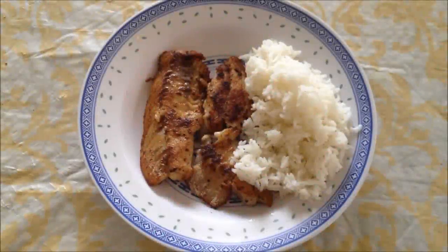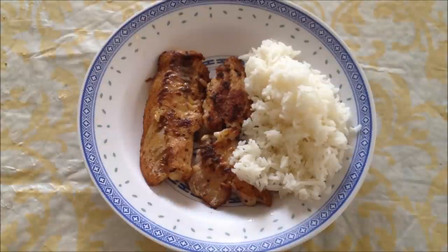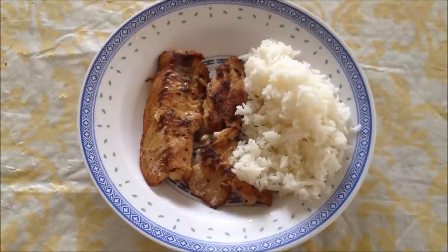That is the finished product — I have two peas here and some rice. That's how I'm going to eat it. Hopefully you guys enjoy this little tip — it's easy, fast, and you're ready to eat in less than 15 minutes. Enjoy!